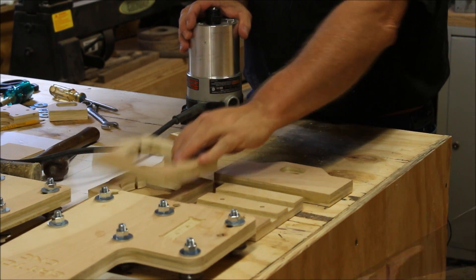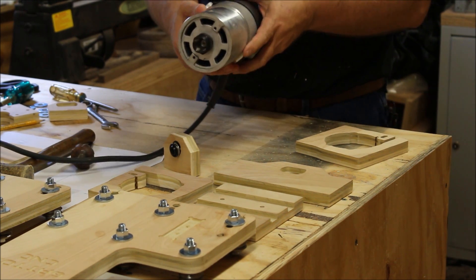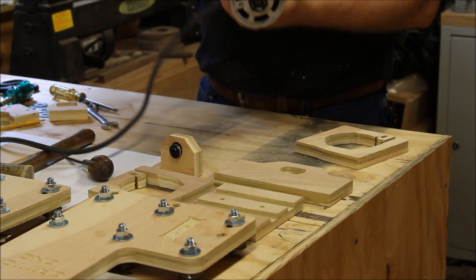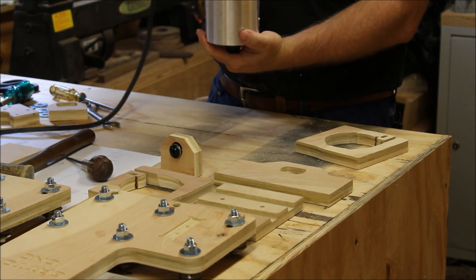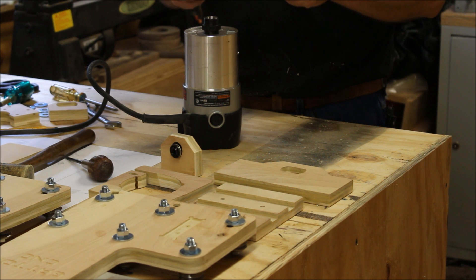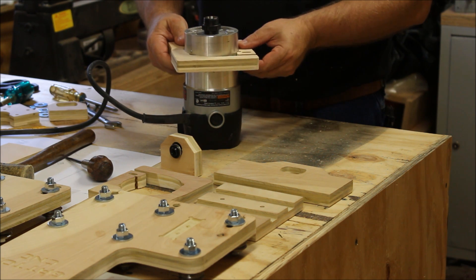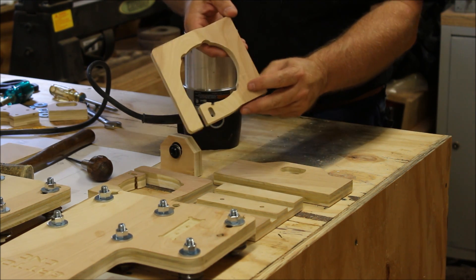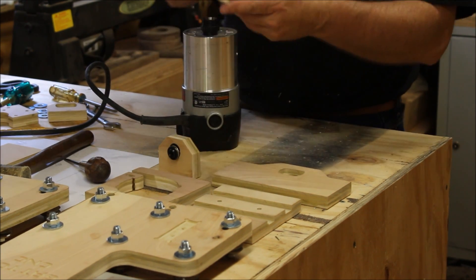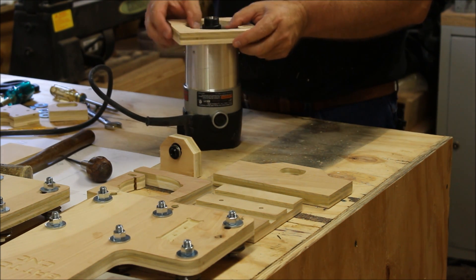Here's what I'm talking about — this Porter Cable 690 has these little bumps on it. They're used with the base to adjust the height, but they get in the way when you put it on a router mount. I had to slide this on and right there is where it was catching, so you can see I took it to the bandsaw and cut just a little tiny notch on both sides. Now they both fit on there right.